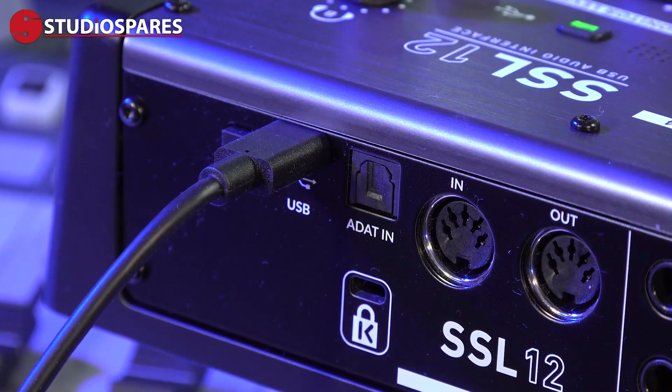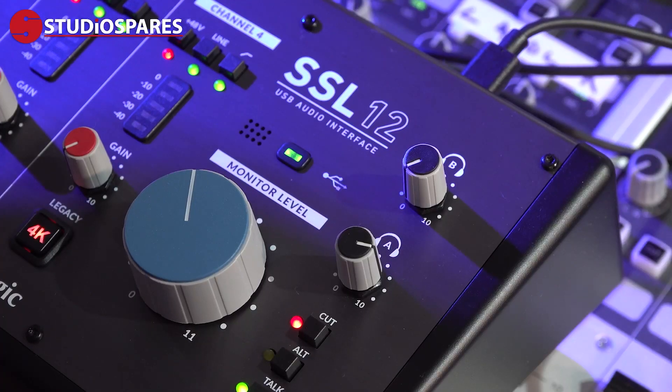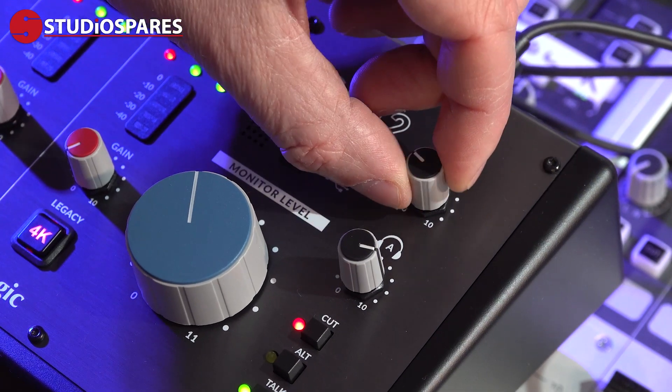We also get an ADAT optical input for adding eight more channels to our recordings. The two high-powered headphone amplifiers are fully independently configurable using the SSL360 software.